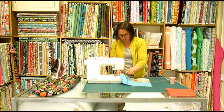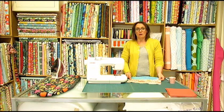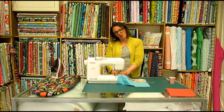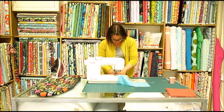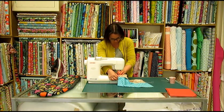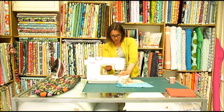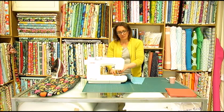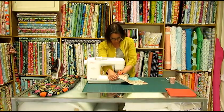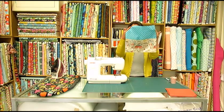Once it's pinned in place, you're going to sew around the three edges of the pocket, quite close to the edge. This is just to hold it in place — probably about a quarter of an inch from the edge. When you get to the corner, make sure your needle is down, just lift up the foot and pivot. And that is the front of your cushion.